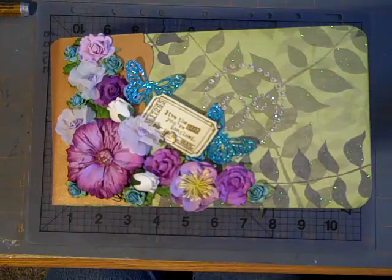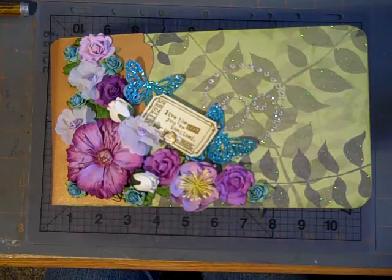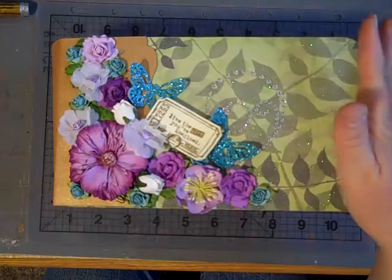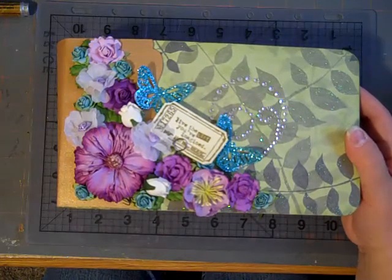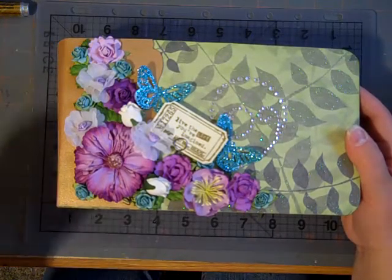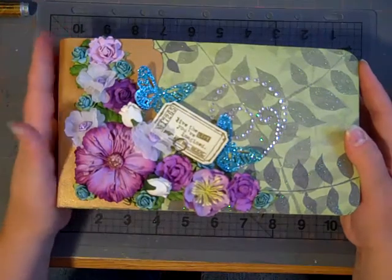Hi, this is Kelly. I'm back to show you another mini. This is a mini that I made for my friend Vicki. A while ago we swapped toilet paper tube minis, and we decided that we wanted to swap bigger minis with each other, and this is the mini that I've made for her.